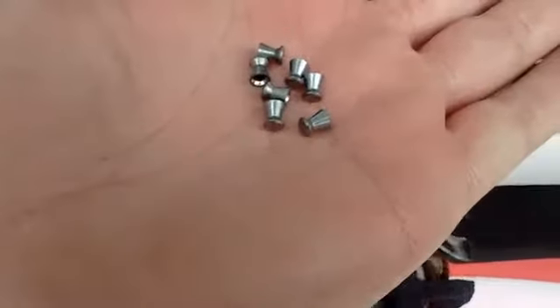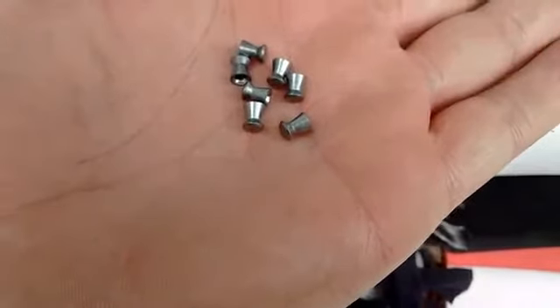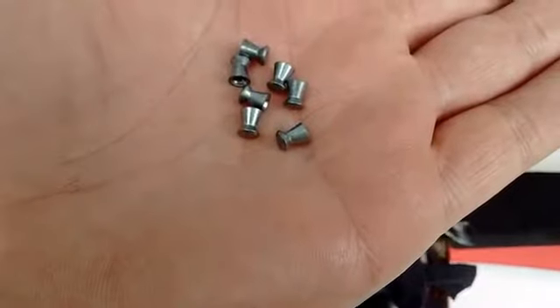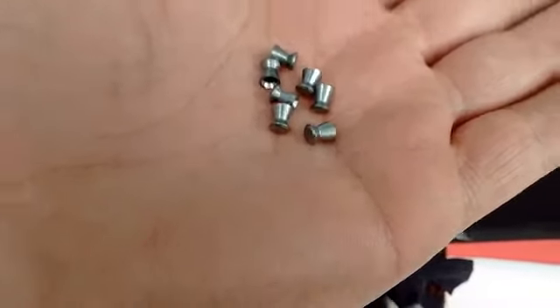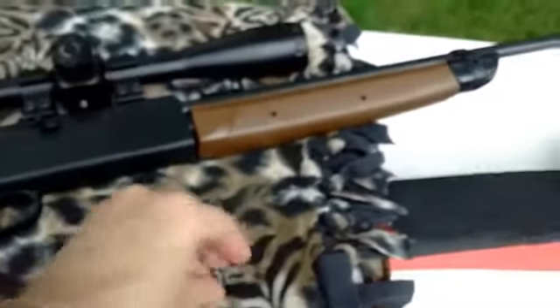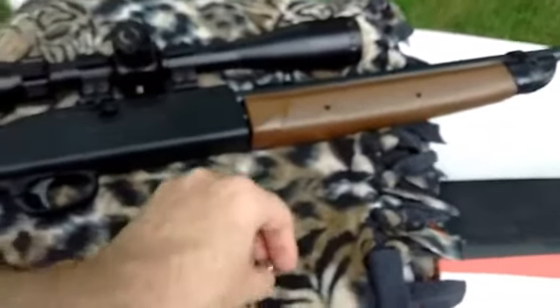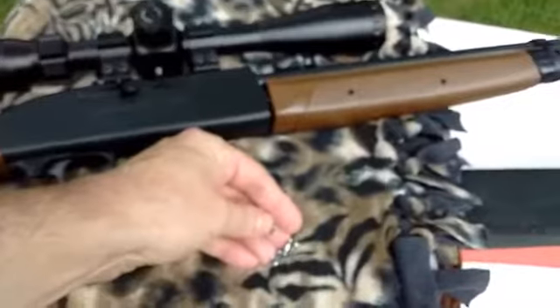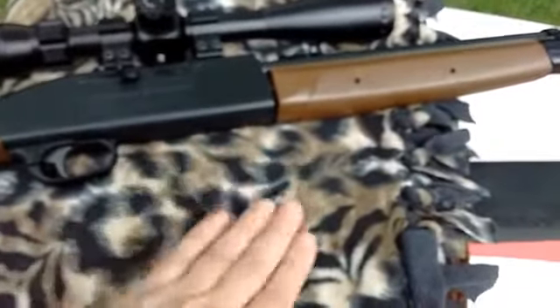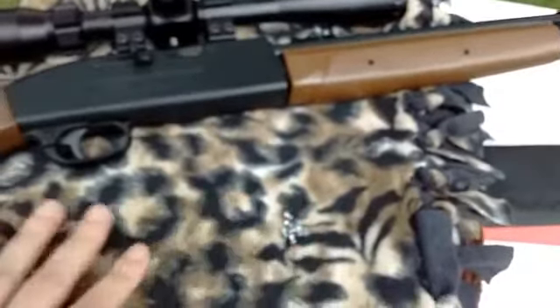The pellets I'm using here are the 8.18 grain Finale Match, the 4.51 millimeter. This barrel had just been cleaned before I came out, and with some pellets you might have to follow the barrel to get them to shoot better. So you have to do a little experiment on pellets — that's why you do a lot of sets.